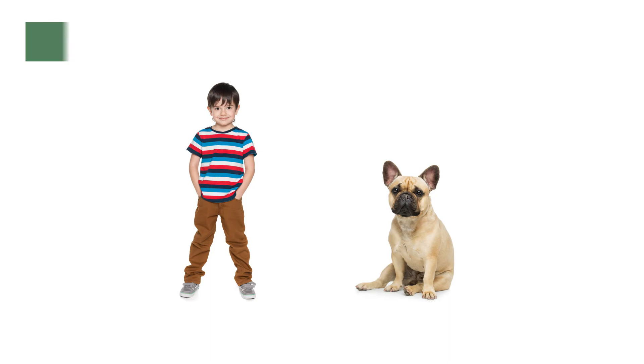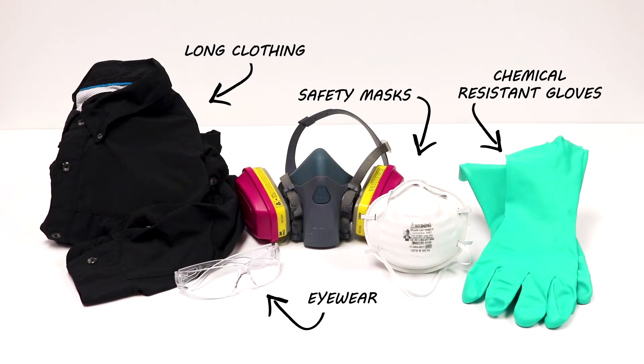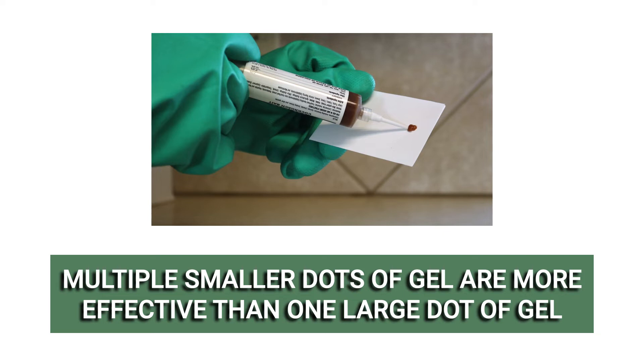MaxForce FC Magnum is safe to use and harmless to children or pets when used according to label directions. Always wear the proper personal protective equipment or PPE when handling chemicals. When applying bait gel insecticides, it is often more effective to apply several pea-sized drop applications rather than fewer large-sized drop applications.